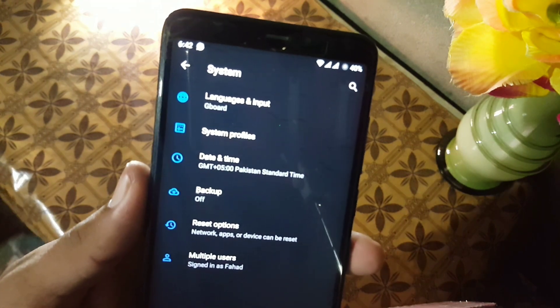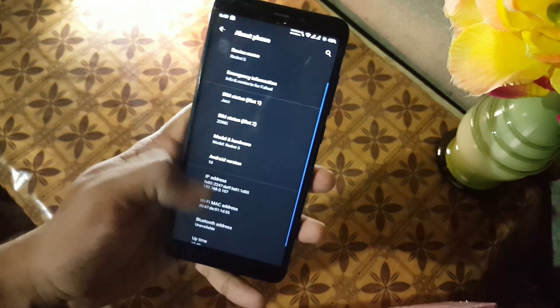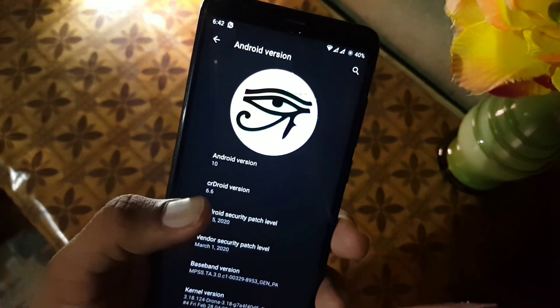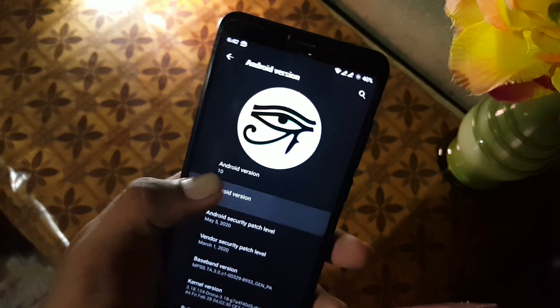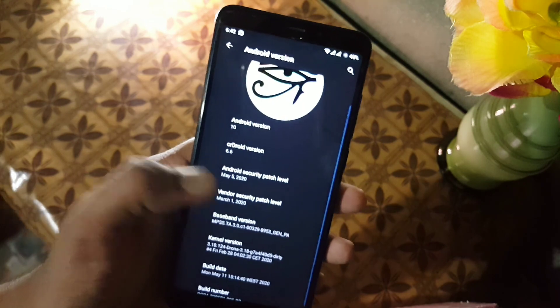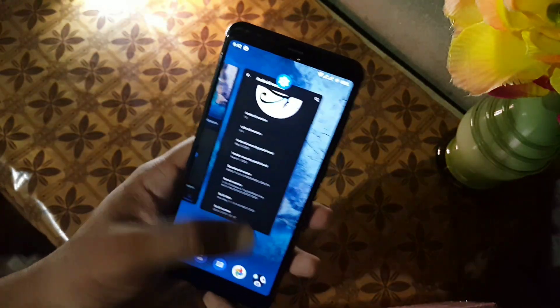In the system section we have language and input, system profile, date and time, backup, reset options, and multiple users. In the About Phone section you can check your crDroid version, which is 6.6 unofficial build. The Android version is 10 and the security patch is May 2020. I am using the Drona kernel, but you can install any custom kernel on this ROM.